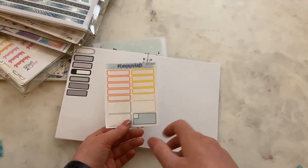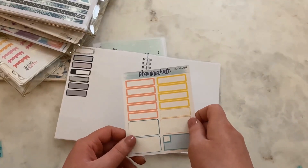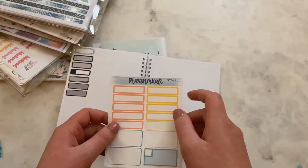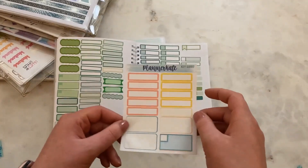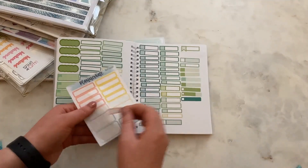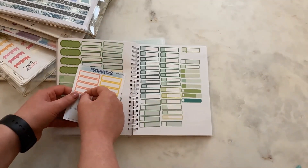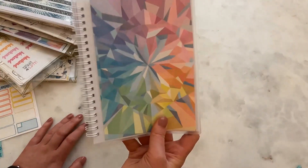Every single week I use a kit in my planner — I've talked about this in my plan-with-me video. The kit is the outline to make sure everything matches, and if there's a certain color or size sticker I need that's not in the kit, I turn to this book. Also, if I have stickers left over at the end of the week I put them in the book — they just stick down here and it still has the sticky on the back. So this is primarily a functional sticker book.